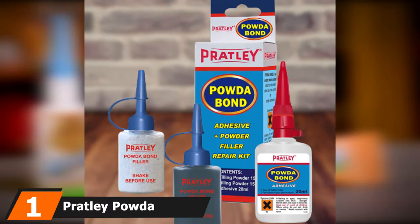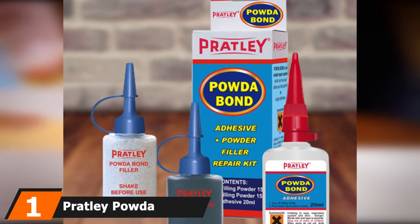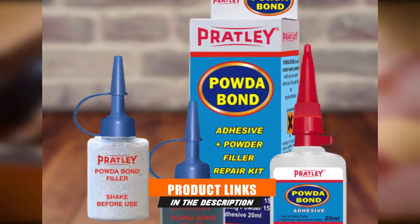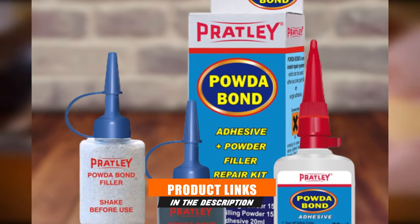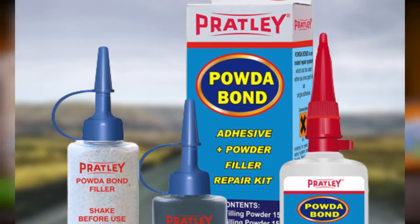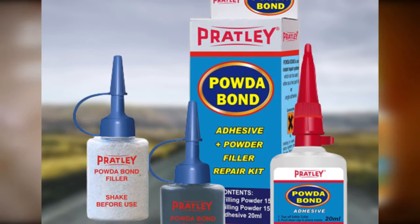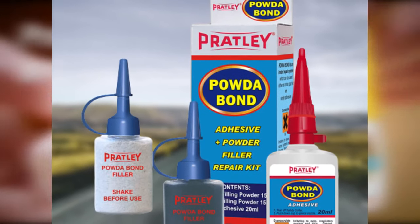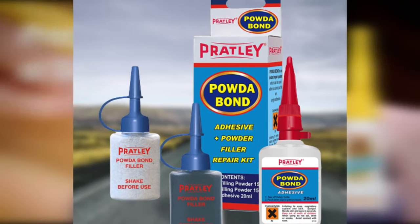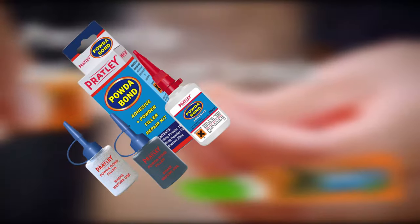At the first position of our list we have Pratley Powder Bond Adhesive. This adhesive uses a combination of filling powder, which is a wood aggregate, and heavy-duty cyanoacrylate or super glue to form a powerful bond that can be sanded, filed, drilled, tapped, and painted without losing its structural integrity. It bonds to plastics including ABS, PVC, and polystyrene, as well as resin, fiberglass, metals, rubber, ceramic, concrete, and glass.